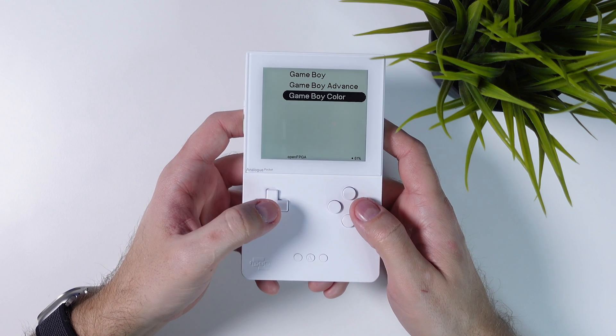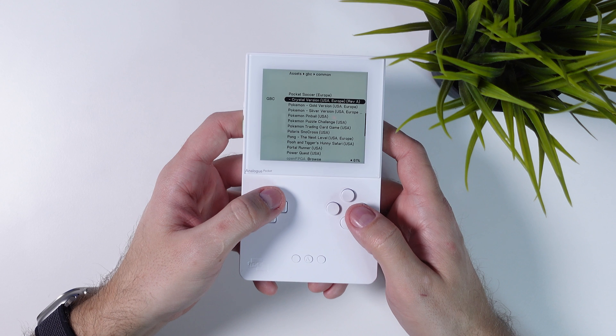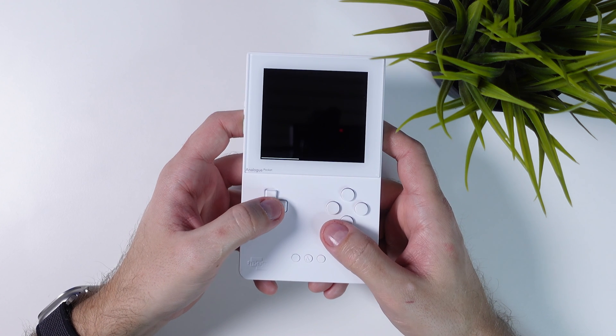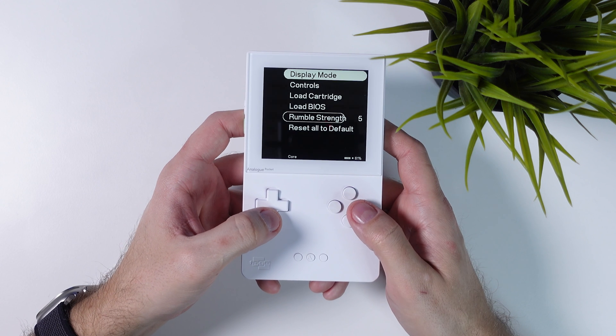On your Pocket, click on Open FPGA and from here you can select among the systems you installed in the previous steps. And that's it for this brief tutorial on how to add emulators and ROMs to your Analog Pocket in 2024. Couldn't be easier.